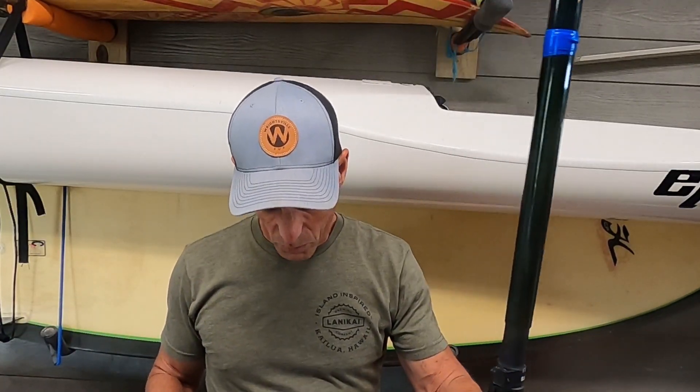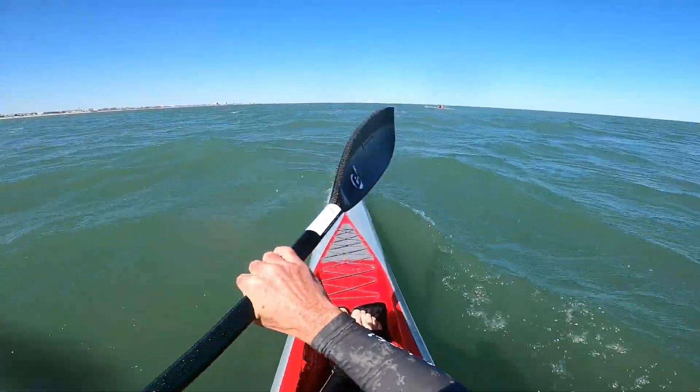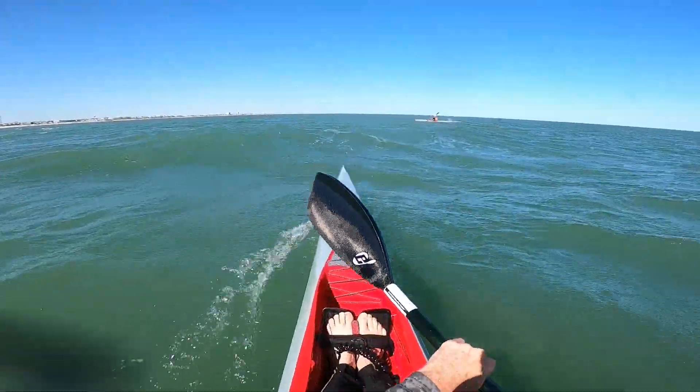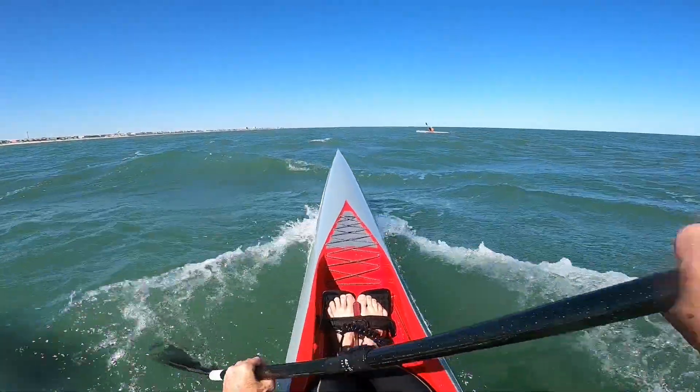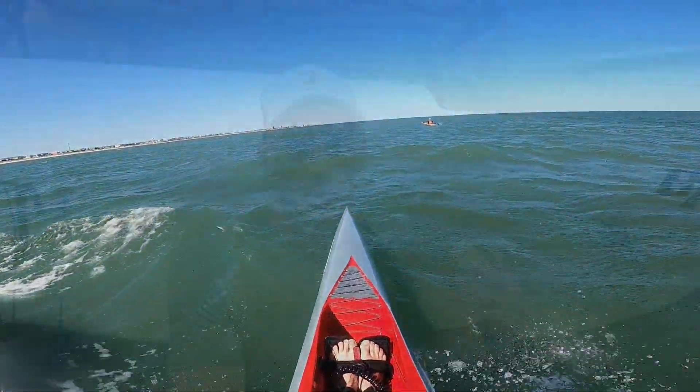When you plant the wing paddle, the movement goes toward that leading edge — not toward the face. So when you plant, think: plant, then move toward that leading edge and let the paddle follow it as you stroke. That's really going to help your rotation and get the paddle out of the water before you go too far back, which is another mistake we were making early on.